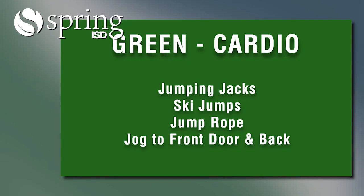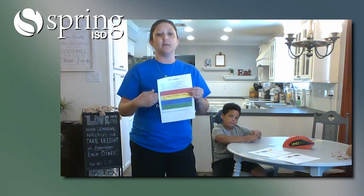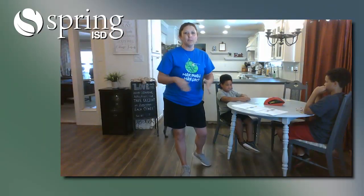And if it's green, it's cardio. You do jumping jacks, ski jumps, jump rope, or jog to the front door and back. So depending on what number you lay down, that's how many of each of these you would do. We're going to play a couple of rounds and show you how this would look.